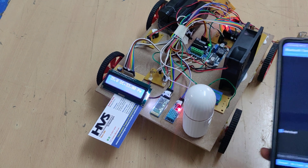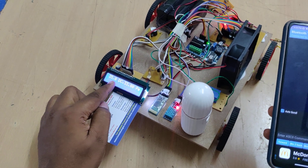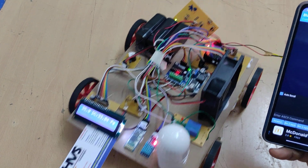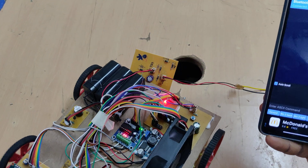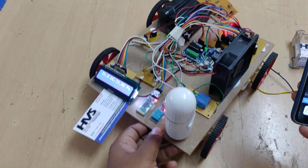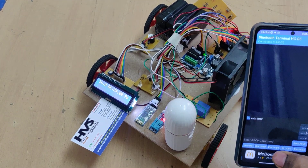Now we can see the temperature and humidity displayed on the LCD screen. Demonstrating the movement: forward, stop, backward, stop. Also demonstrating humidification, left, and right.